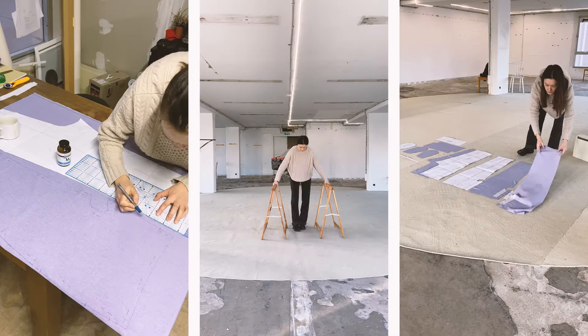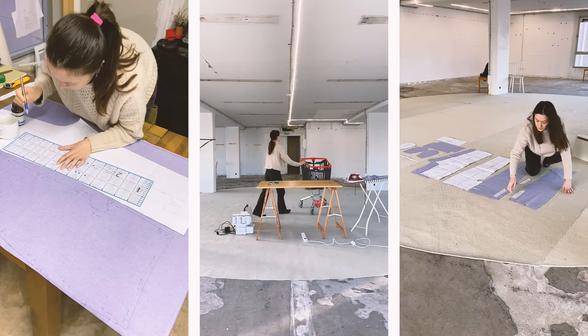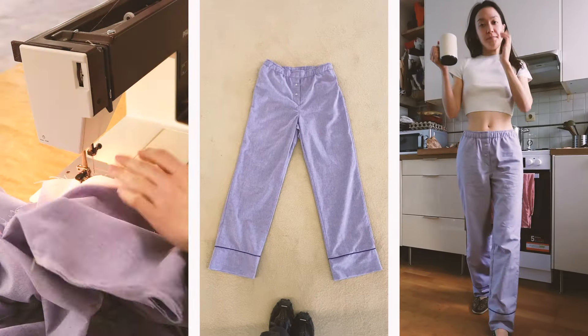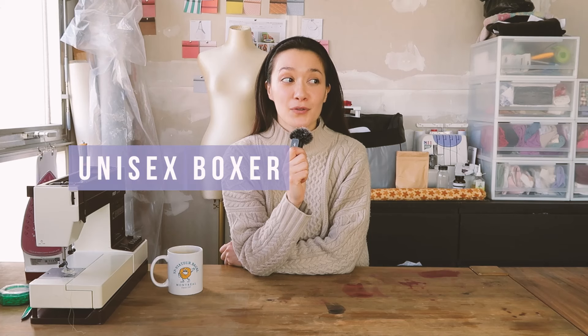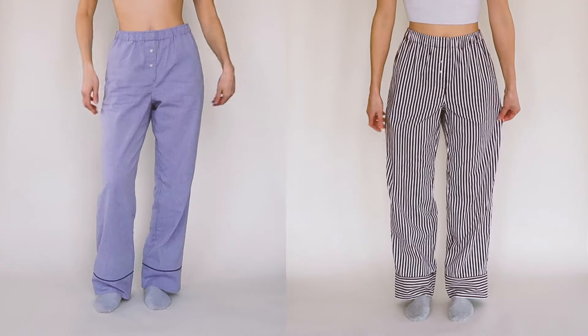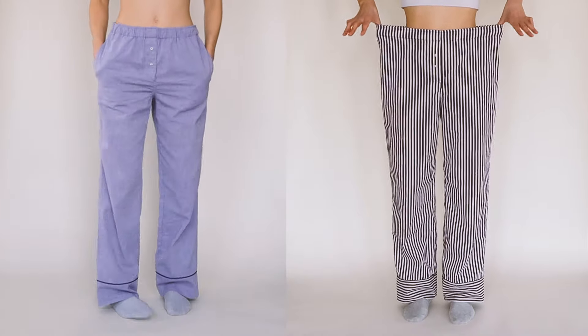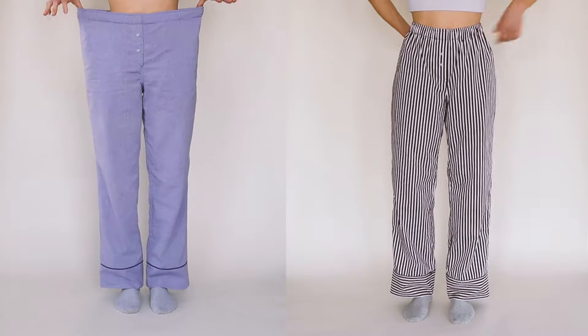Have you seen these pants all over Pinterest? Well, you're in luck, we're sewing our own version today. Introducing the unisex boxer pajama pants - yes, it is unisex, it's for both men and women. The legs are roomy, we have pockets, and the waist is elasticated, which means you're going to be able to make them high-waisted or low-waisted.